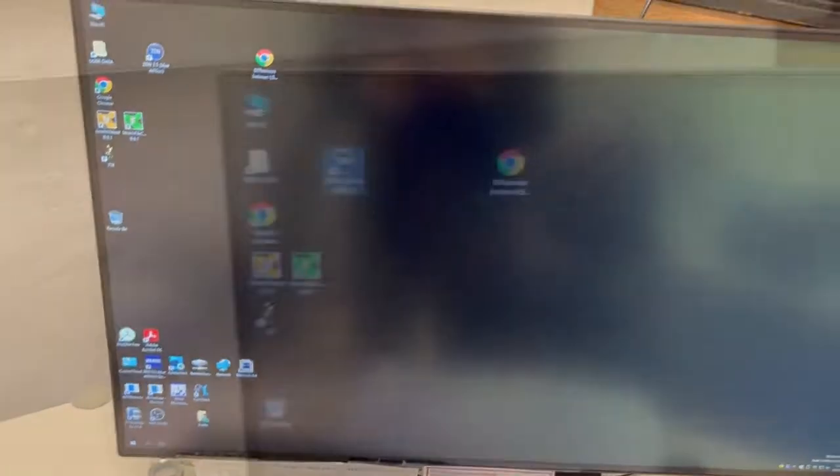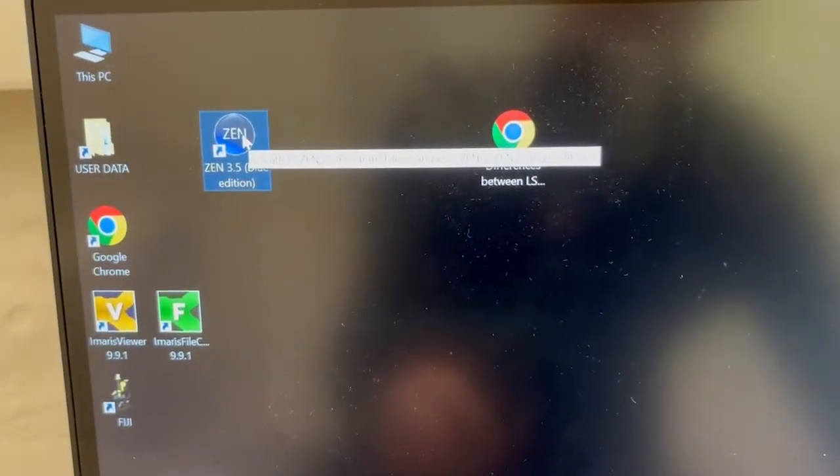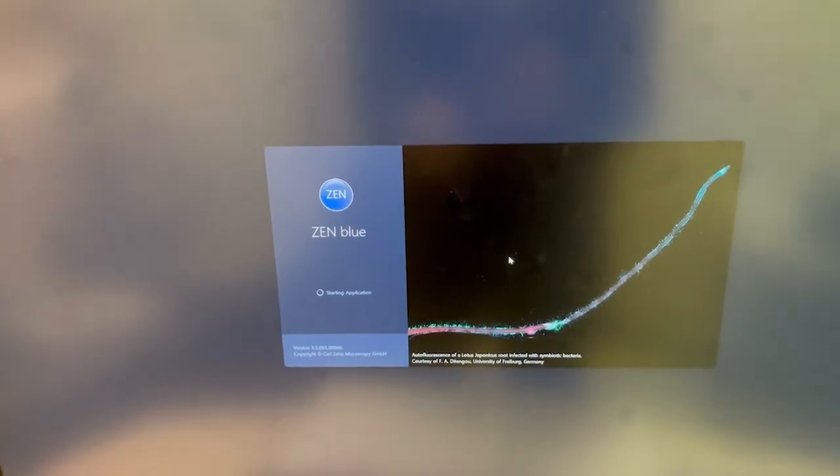And then we're going to start Zen. That is the icon for the new version of Zen — I'm gonna double click on it. There's no need to click any button that says start application. That's different from before.